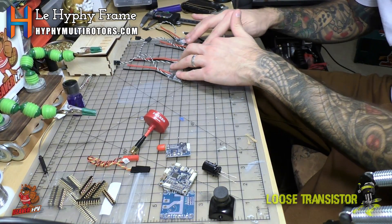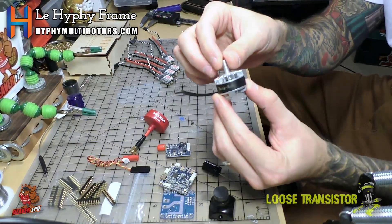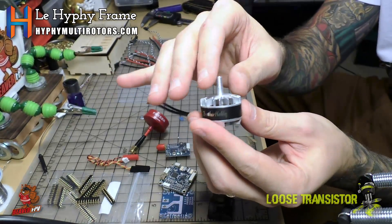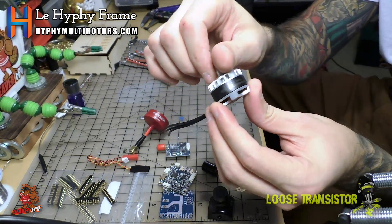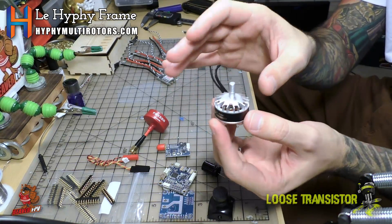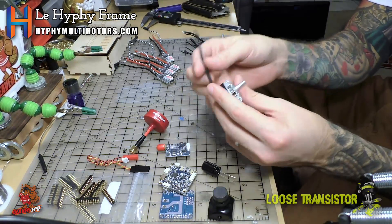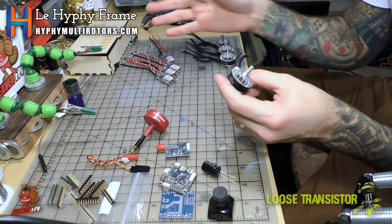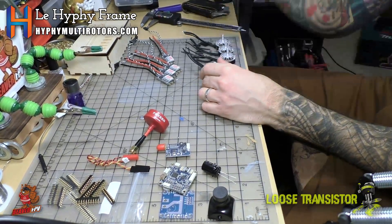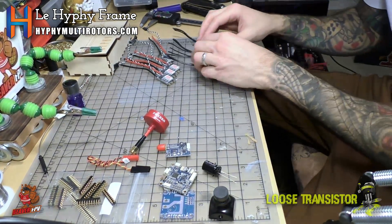Connected to these DSHOT ESCs we have the Brother Hobby T2 motors. These things are beasts — 2206, 2600KV, very nicely machined, feel really nice. I've seen these in quite a few different builds and those builds seem to just rip. I'm excited for the punch-out potential this combination will have on this tiny light little frame. And at the end of the episode I'm going to weigh the frame.